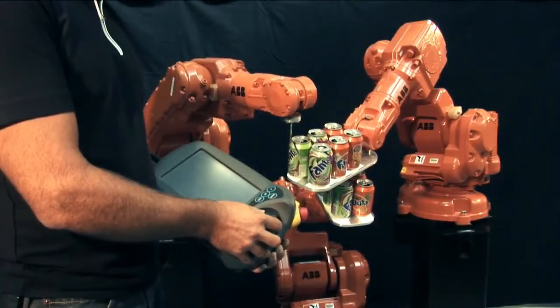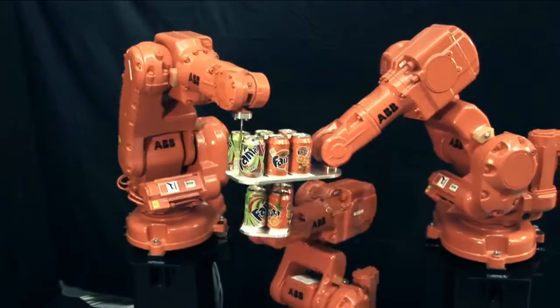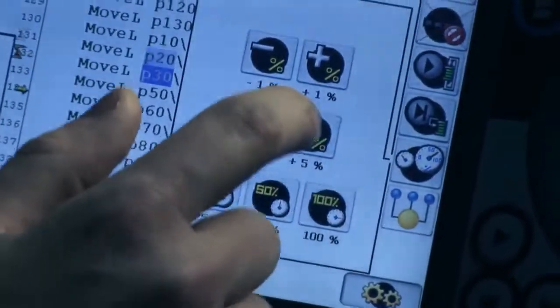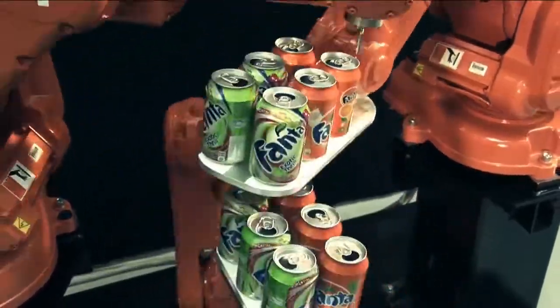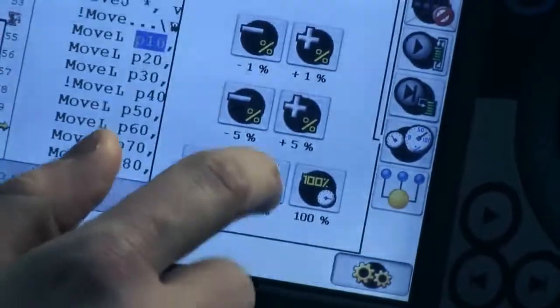Then run the program in automatic mode up to full speed. This is our strength — the path is speed independent. We show this by using the manual speed control. It's the same program running, no tuning needed. What you program is what you get.